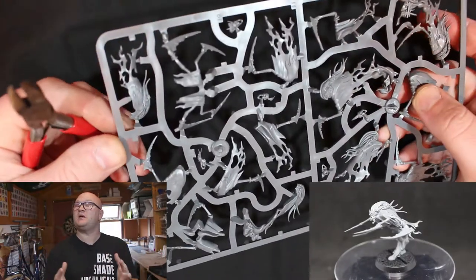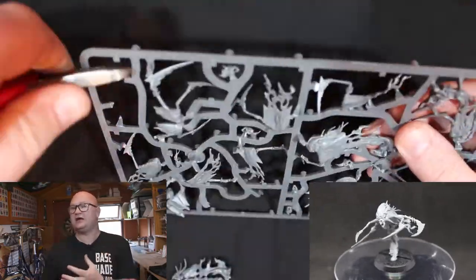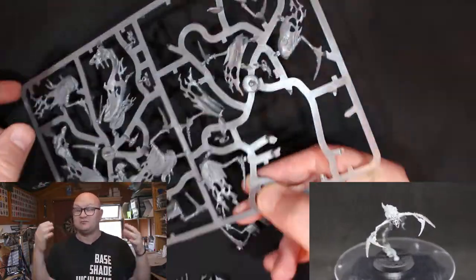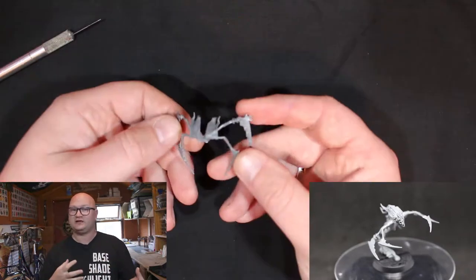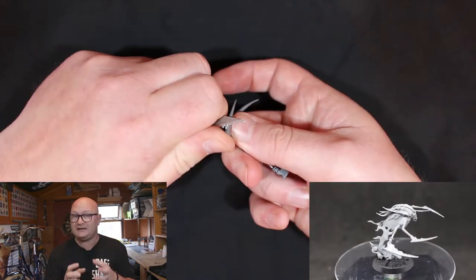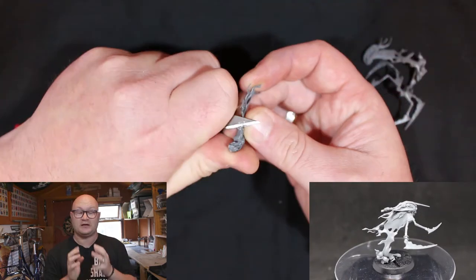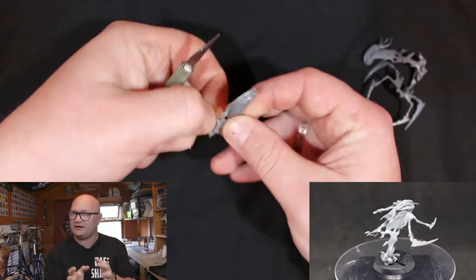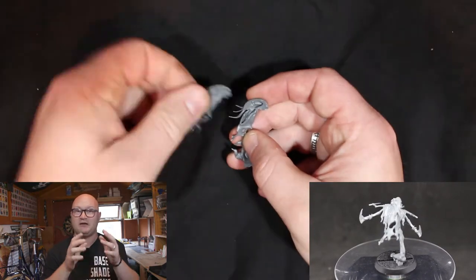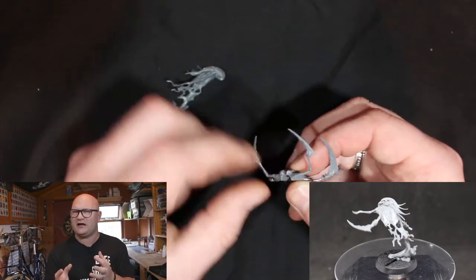So let's start off the build. The first model I am going to be showing you guys is the Krone. This guy is the leader of the unit — he is the guy that gets the extra attack and he has a little bit of extra rules. Most importantly he has extra bone scythes, so he has 4 instead of 2. All these models have 3 pieces except for the Krone, who has 4. The main thing I have learned about doing any Nighthaunt models, especially these guys, is be very careful clipping them off the sprue and cleaning them up with your hobby knife or mold line remover, because these are extremely fragile — they will snap, they will bend.